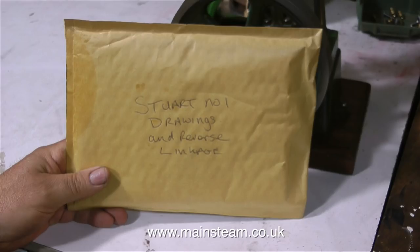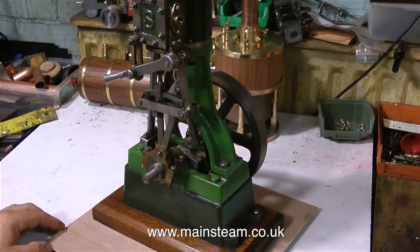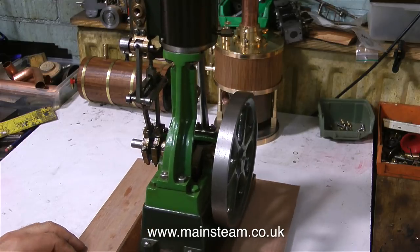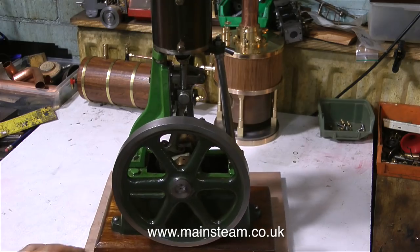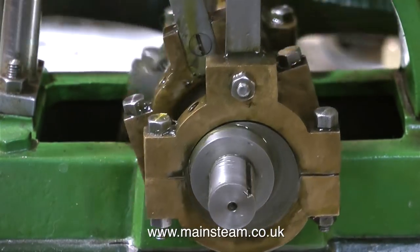In the box also was a jiffy bag containing Stuart Number One drawings. And here on my turntable — a Lazy Susan with a piece of wood on top — is the freshly unpacked Stuart Models Number One steam engine. So that's enough talk about turntables and bubble wrap. What's wrong with this engine?